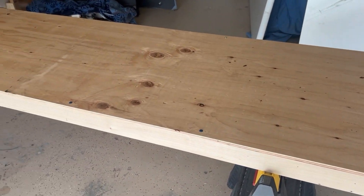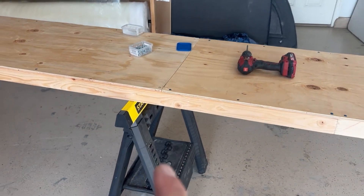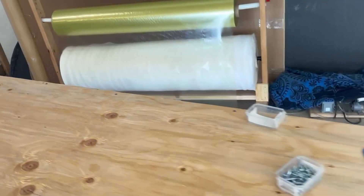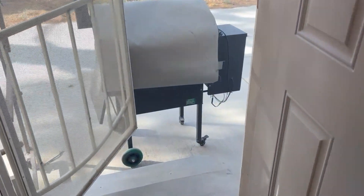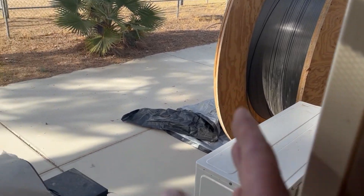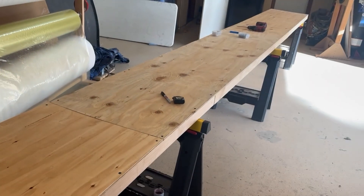I've rearranged a little bit and I'm starting to build a spar table. I've got to flip it over and add some reinforcements, but I plan to leave it on these sawhorses, shim it level, and screw the spar molds down to the top of the table. I'll use my laser to get it all nice and straight. The table is angled pointing out the door - that's because that's where my roll of pultruded carbon, which will be the spar caps, is going to go on a stand I'll weld up. My chop saw will sit at the end of the spar table so I can cut and feed pultruded material directly into the spar.